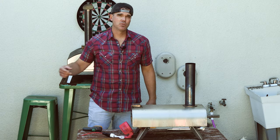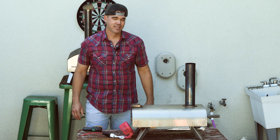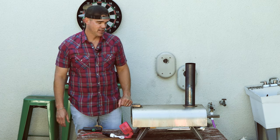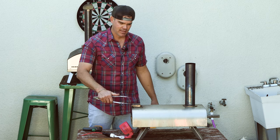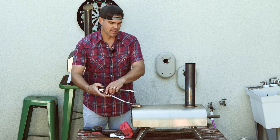We're already somewhere between 400 and 500 degrees — pretty quick for only 10 minutes in. The flames are looking good enough, so I'm going to go ahead and add more pellets and then maybe turn the fan up to the high setting.